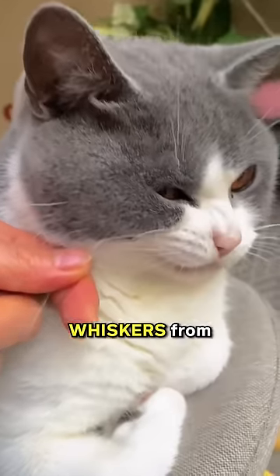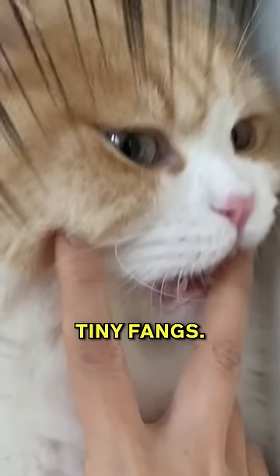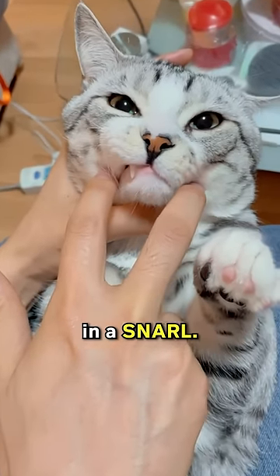False smile switch: pressing the cat's whiskers from top to bottom with your hand can provoke a response, revealing its tiny fangs. And simultaneously pressing both sides might prompt the cat to bare its teeth in a snarl.